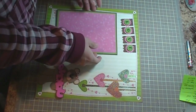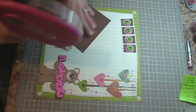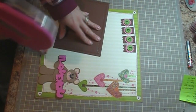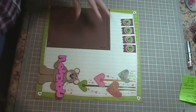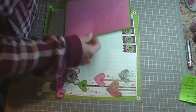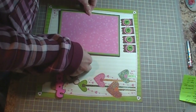And then this one we're going to go ahead and adhere three sides. I'm going to kind of try to even it with my banner.